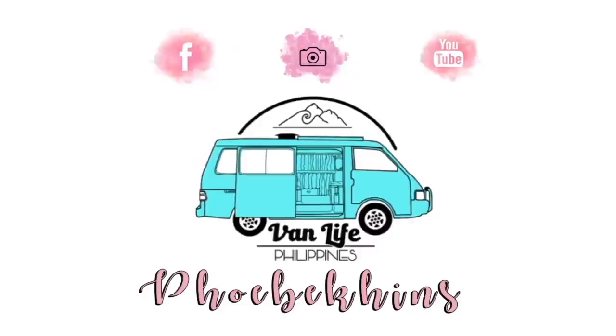Hi everyone, my name is Bibi and welcome to my channel. Last week I posted the bare van tour video of my newly renovated van. Some of you left me a comment requesting that I do another video with my stuff already moved in, so today we're going to be doing another van tour.